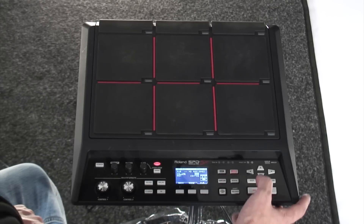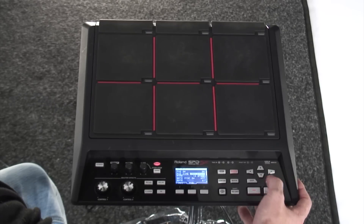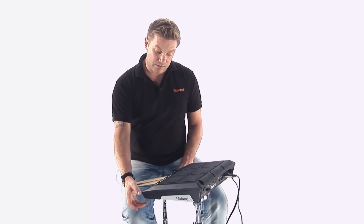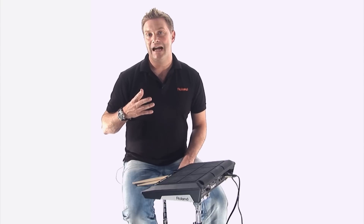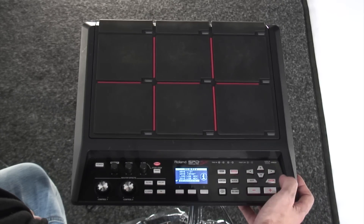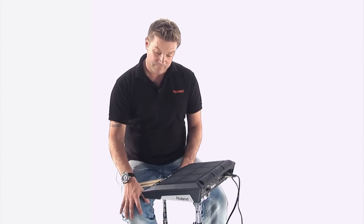We then go to the sub outputs and the assignability of the sub. Then we're at effects — press enter and you can see which controls which effects. Very simple. We come down to utilities. This is really important to see how long you've got left sampling time in the SPD-SX. If I enter off that and go down to information and press enter, you can see we have 2 hours and 52 minutes of stereo time, and 5 hours and 45 minutes of mono time. Really cool.